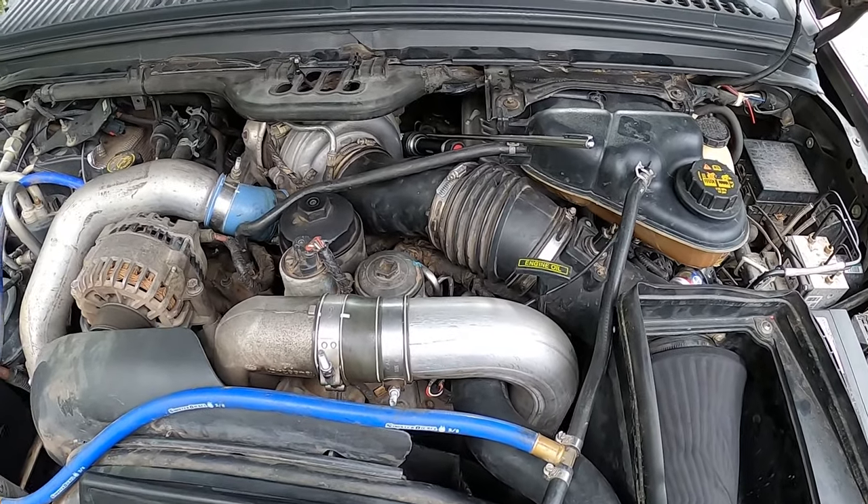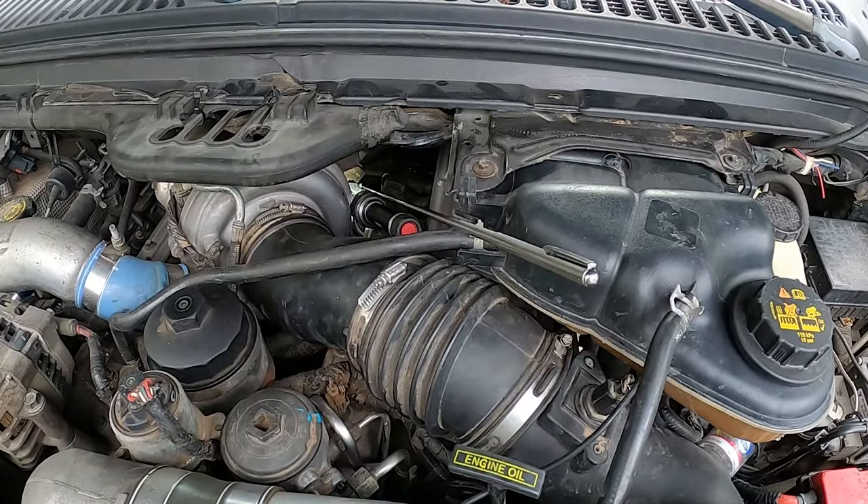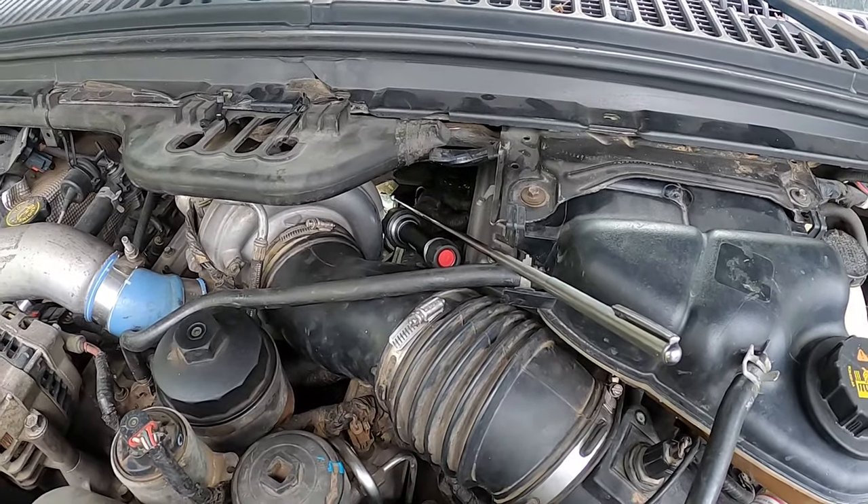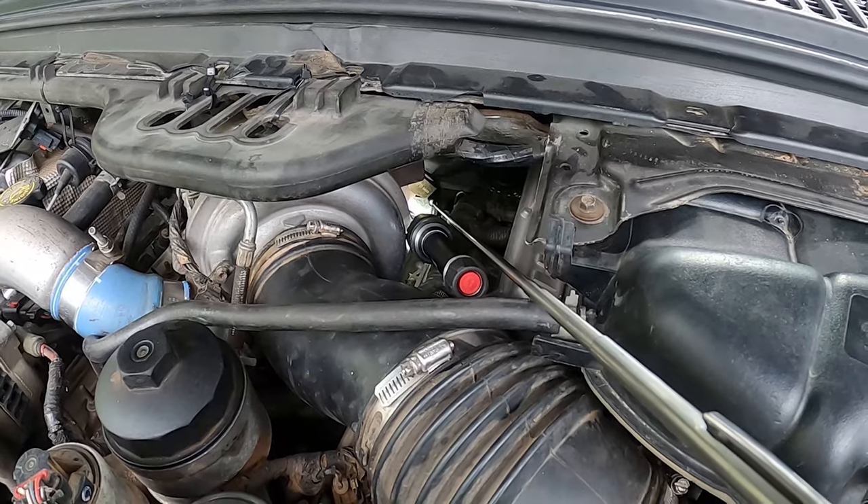If you're coming to this channel and you don't know what the IPR is or where it's located, I'll tell you real quick. The IPR is the injection pressure regulator, and it regulates the amount of oil coming through your HPOP — your high pressure oil pump.